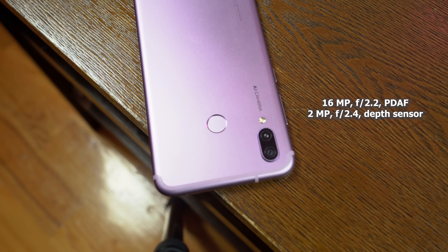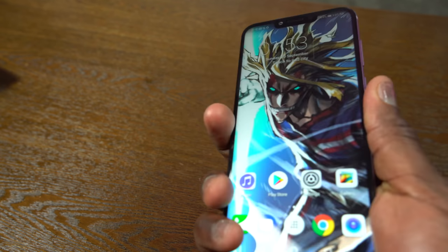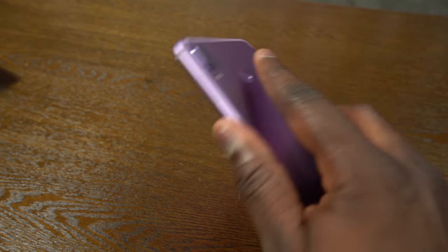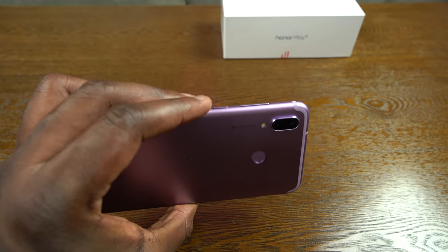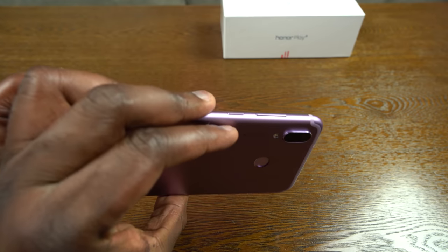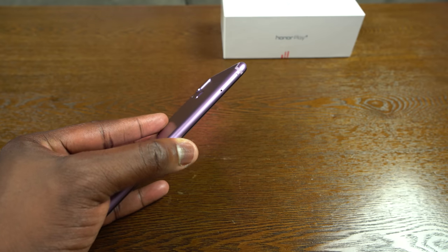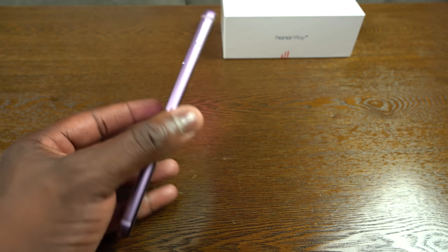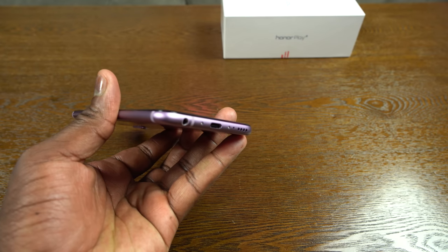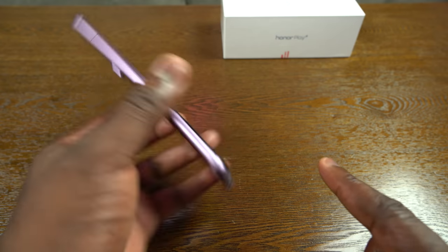We've also got AI functionality on the camera, which we'll take a look at. There's a fingerprint sensor on the back, which is really snappy — Honor fingerprint sensors are really good and this is no different. Button placement: power and volume rocker on the right side. On the left, you've got a dual SIM tray and expandable storage up to 256 gigabytes. At the bottom there's a headphone jack, USB Type-C port, and a single speaker.